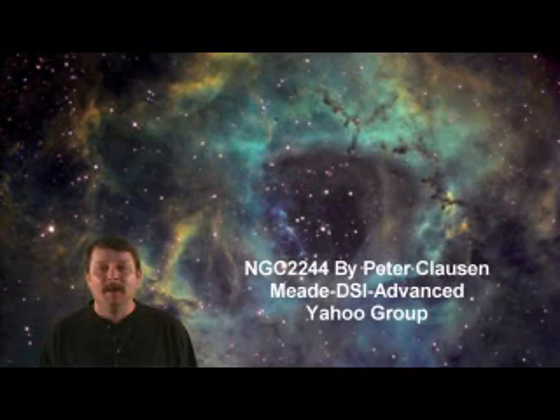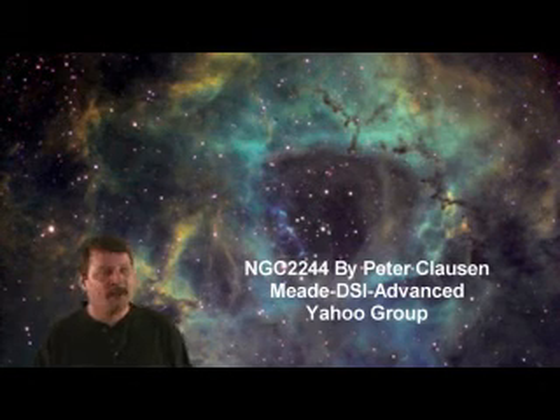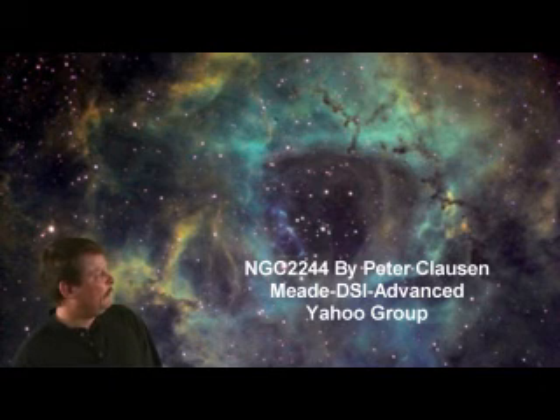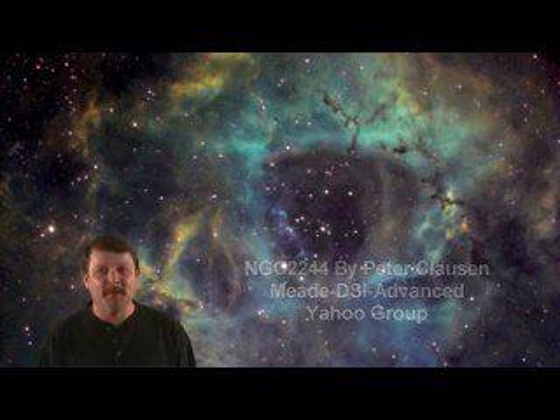Before we go, I'd like to say congratulations to Peter Clausen. He's the winner of the Meade DSI Advanced Yahoo Group's February Imaging Contest. This is Pete's photo up here on the screen behind me. He made this photo with one of the Meade DSI cameras and he did a great job. Thanks for watching and I look forward to seeing you here again next time.